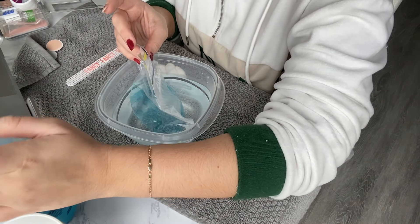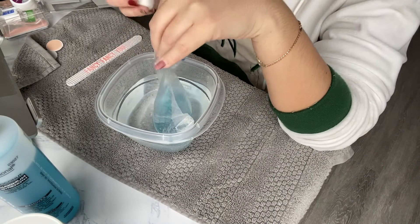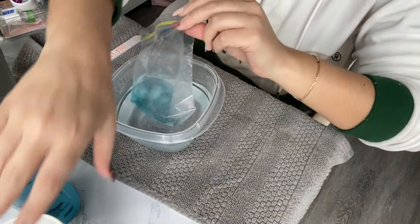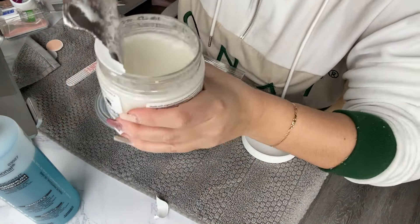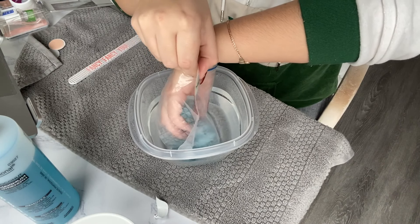Grab some cotton balls — I got the mini ones by accident. If you have a normal size cotton ball, you can just put one in, but I had to put three mini ones in. Let that soak in there. And then the most important ingredient is the coconut oil. This is what's going to protect your fingers from getting dried out. Scoop up some coconut oil — I don't really have a measurement, just get some — and put that in the acetone as well. Then for about 10 minutes, stick your fingers inside and rub your nails against the cotton balls with the coconut oil.